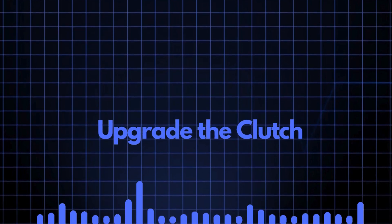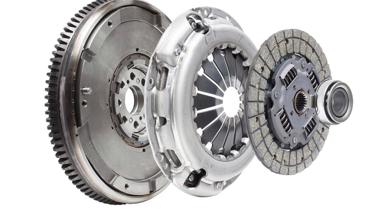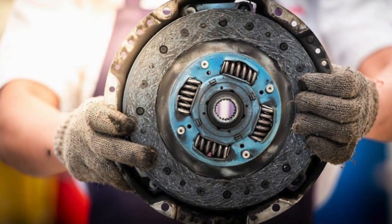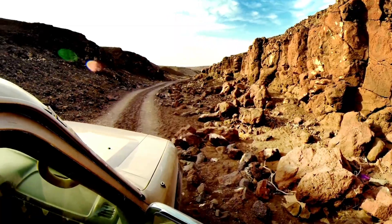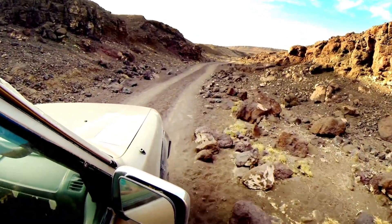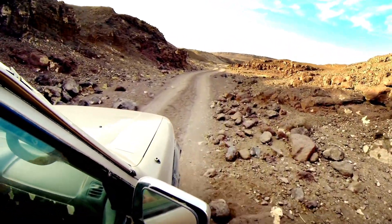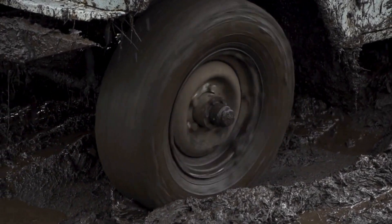Number nine: upgrade the clutch. A common weak spot after you've had a remap done is the clutch. Putting extra power through it may well cause that clutch to start slipping, degrading, or even failing. Check your clutch by doing a hill start in a low gear and hitting the throttle. If the engine revs pick up smoothly and the car starts to speed up without slipping, your clutch is in good condition.